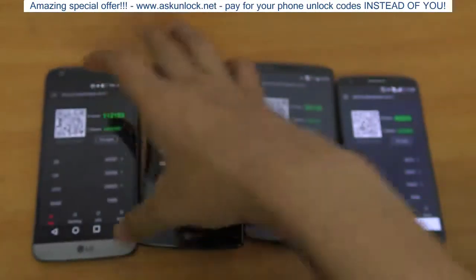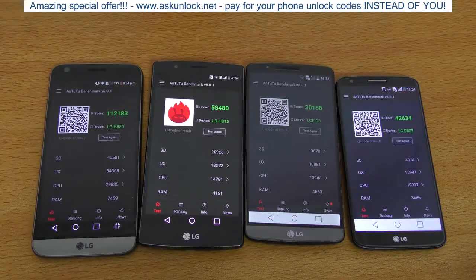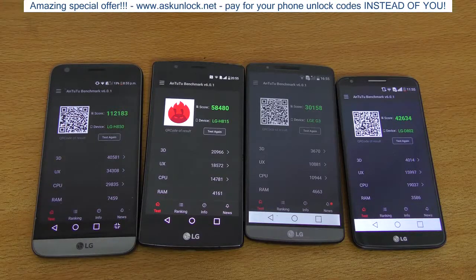That wraps up this whole video. Definitely the LG G5 is faster when it comes to benchmarks, but booting up is actually faster on the LG G2. Do check out my review if you want to see me talk about other aspects of these devices, and I'll see you guys in the next one — peace out.